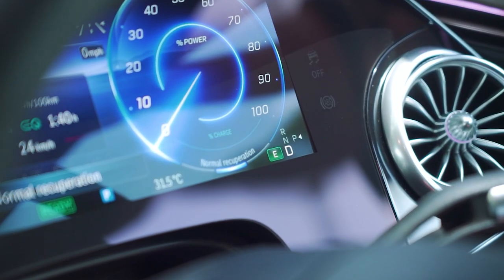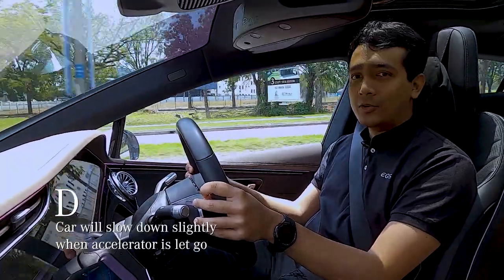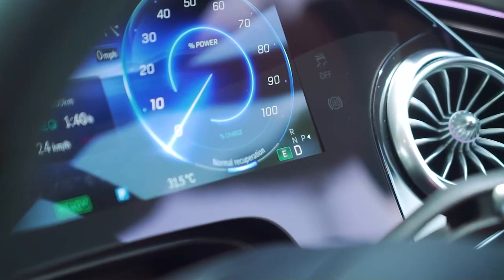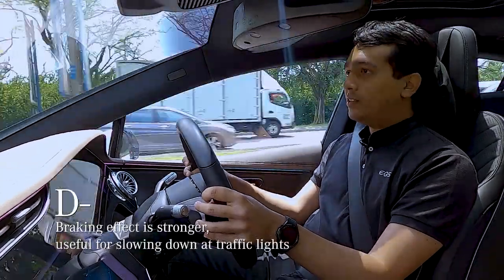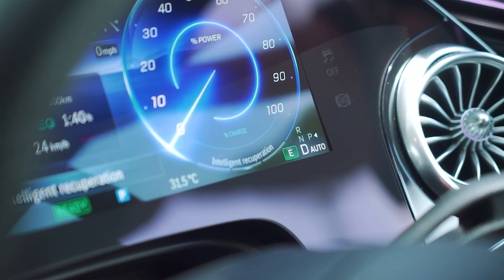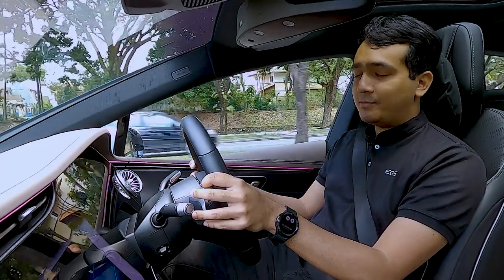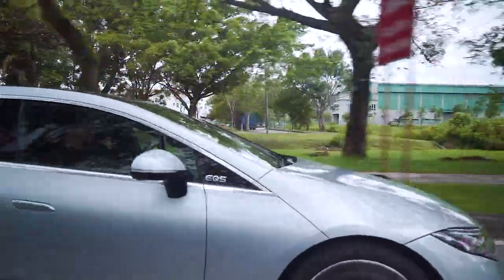On D mode, there is some recuperation — the car will slow down slightly when the accelerator has been let go. On D Minus, the braking effect is stronger, and this is useful for slowing down for traffic lights. Finally, D Auto is intelligent recuperation, where the car will automatically adjust the recuperation level based on driving conditions.